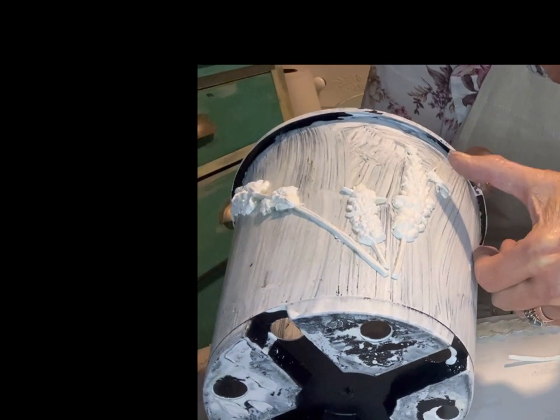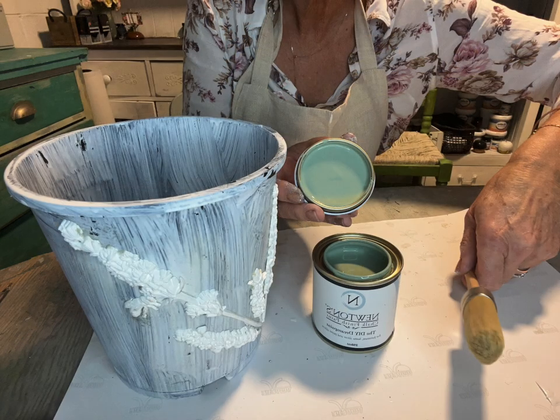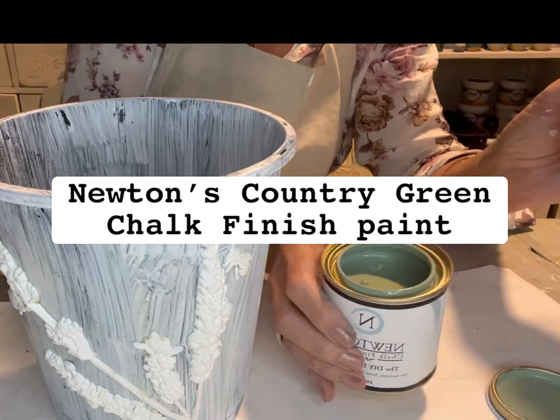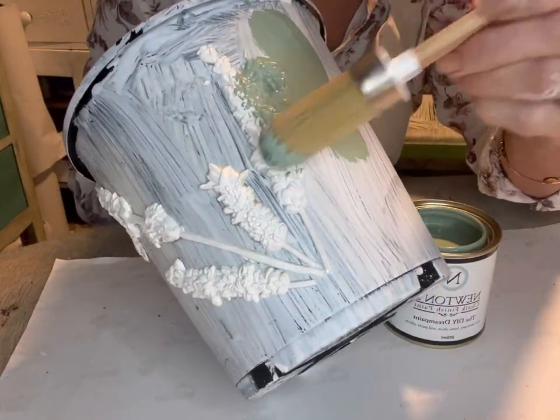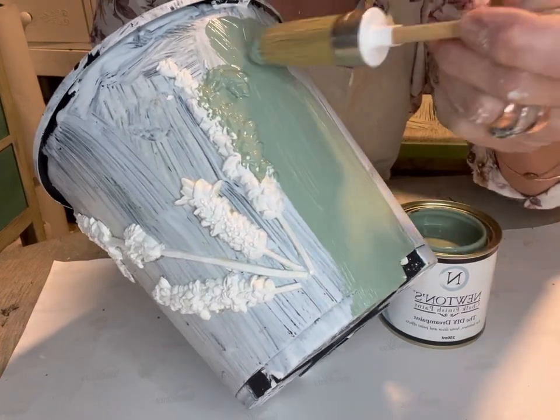It doesn't look very good at the moment, but this is all going to be painted up and you'll be so surprised how beautifully it comes out. I chose to paint this in our beautiful country green - it's a lovely rustic country style green. I just painted straight over everything with the chalk paint.